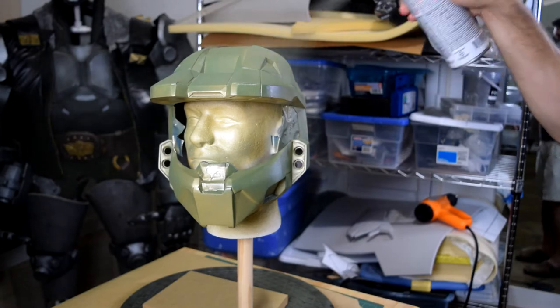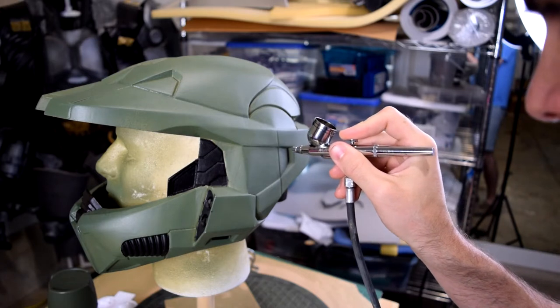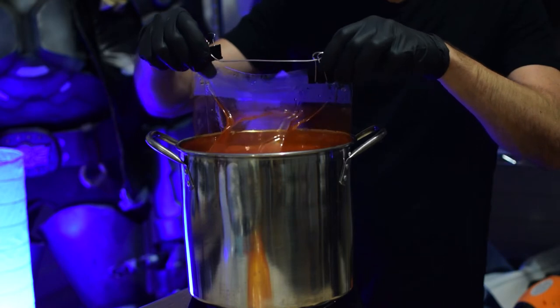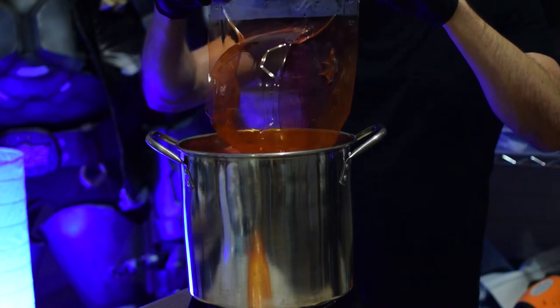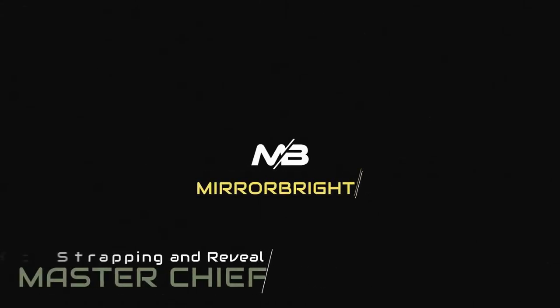Previously from Mirrorbrite. Now we're going to turn our attention to the 3D printed portions of the costume, which will mainly be the helmet. Hi, welcome back to our channel. This is the fourth video in our series of me making Master Chief.